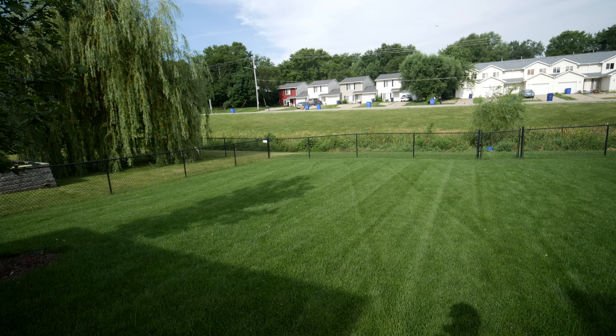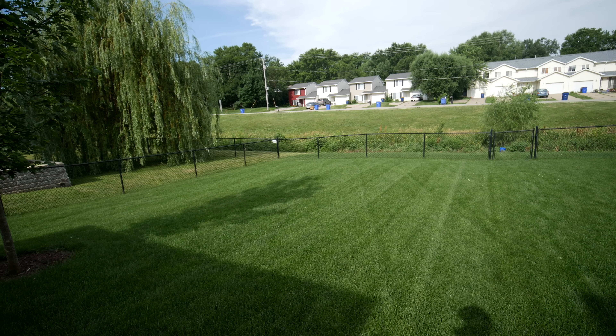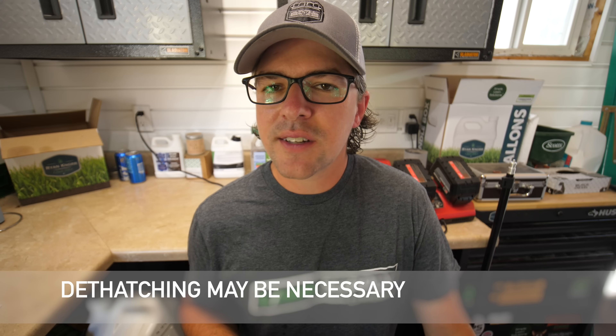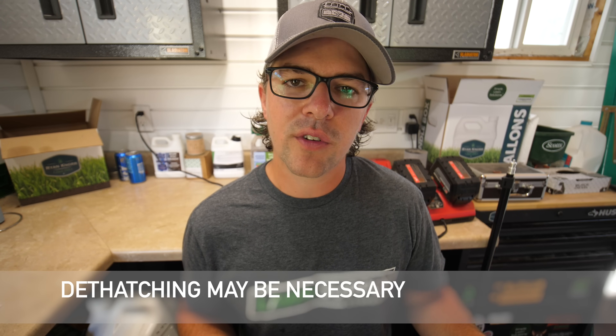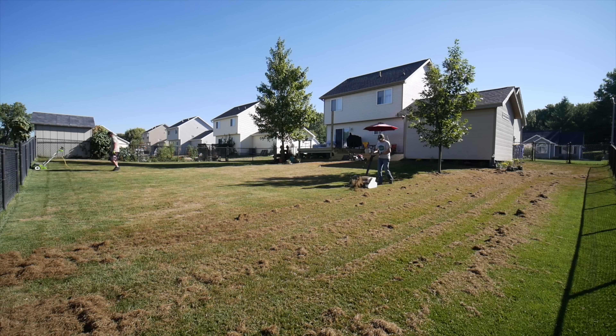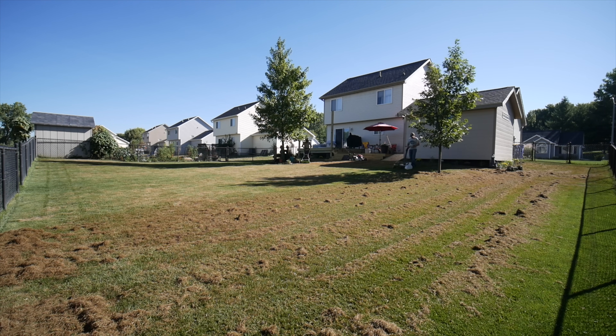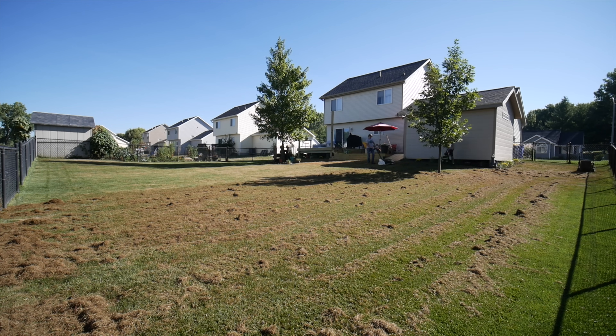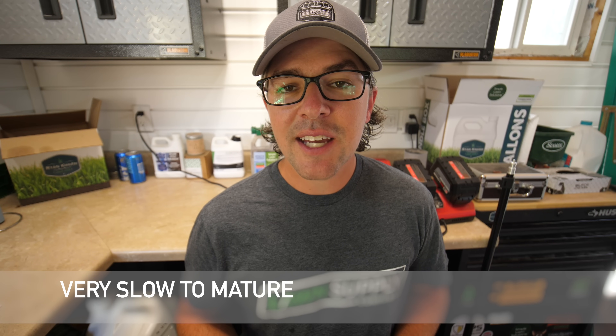Some cons of Kentucky bluegrass: as we talked about, it likes to go dormant fast, so for those of you who want to keep it green all year, you're going to need some irrigation to make that happen. If you don't love to water and want to keep a green yard as much as possible, it's probably not your best option. Kentucky bluegrass can also get sort of thatchy over the years because it's not a bunch-type grass like ryegrass or tall fescue — it actually spreads with rhizomes underground and continues to form a super dense sod, so there is some maintenance required over the years.